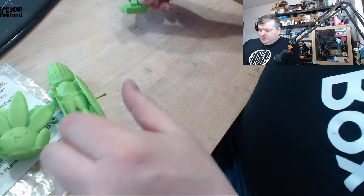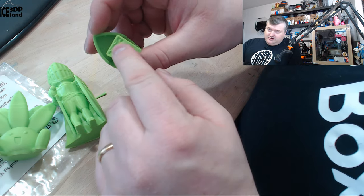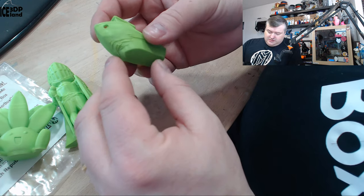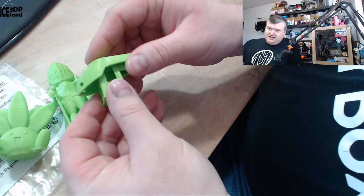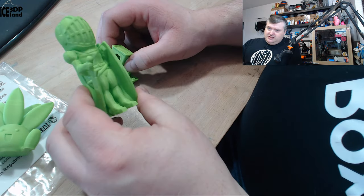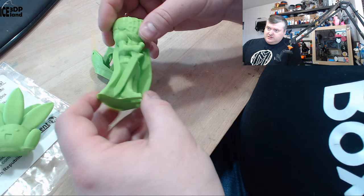Then I printed the Banshee, and that one concaved on itself as well. At the top I also ran out of filament. The Banshee has very little infill, so it was just melting a little bit too much. So with the overhangs it had problems. This print shows me that you can get excellent results with this filament if you get your settings right.